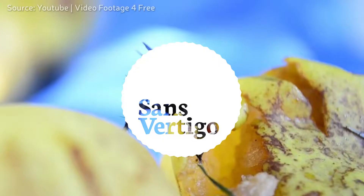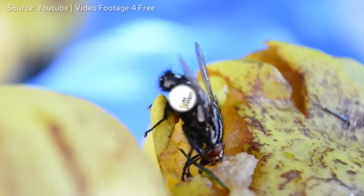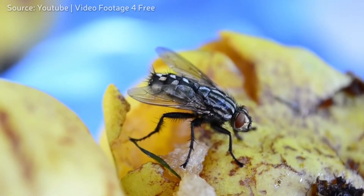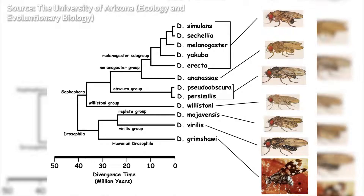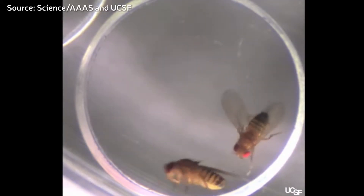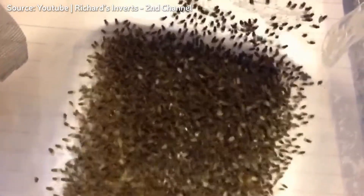What do you call a fly that can't fly? It's called a walk, isn't it? But what about real flies that can't fly? Commonly known as the fruit fly or vinegar fly, flies from the Drosophila genus have been famously used to study genetics due to their ease of culturing and rapid life cycles, some of which have been bred to be unable to fly.